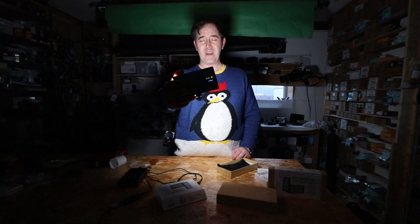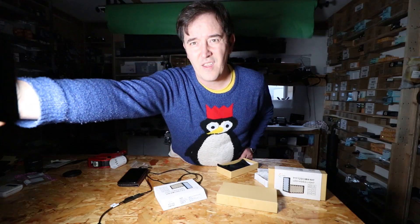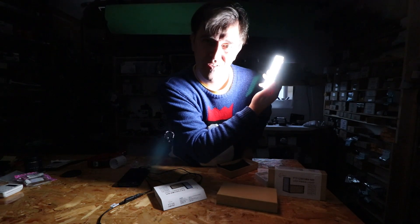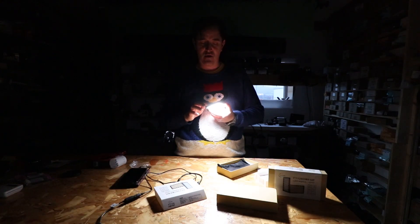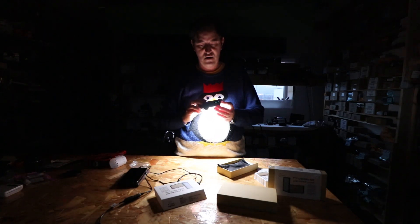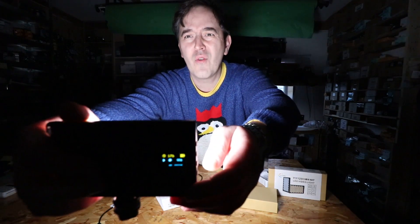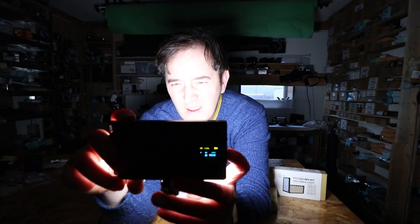At 50% on camera it's perfectly fine for just one light. Going to 100% — you can't even see my face clearly, it's too bright. I like it, especially because it shows me the battery power and how long it will last. On high power it shows one hour 90 minutes, and at 50% it tells you how much runtime you have left.